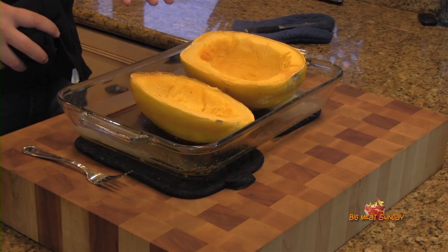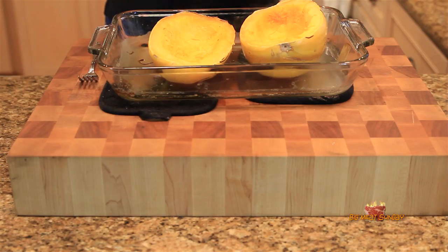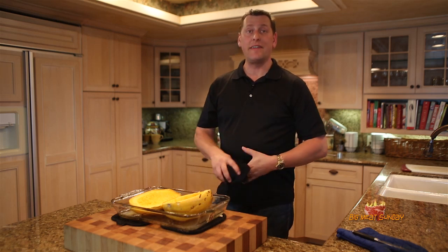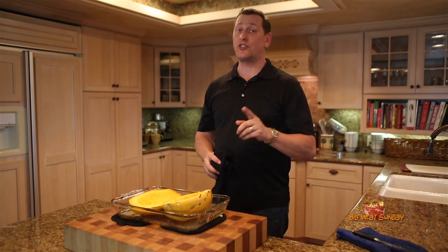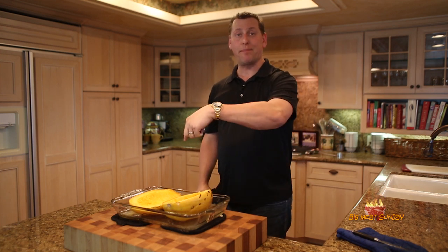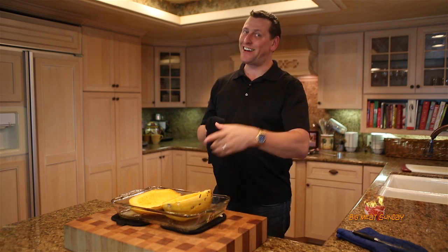Anyway, this is a great recipe, hope you guys use it. There's a lot of different purposes for this spaghetti squash — in fact, I'm going to be doing a recipe right after this that incorporates it, so check that out too. Thanks for sticking around, you know the drill, hit the sub button down there. Take care, guys.